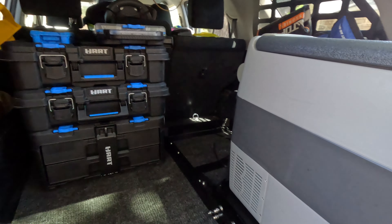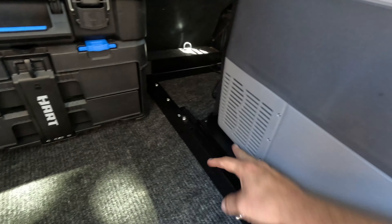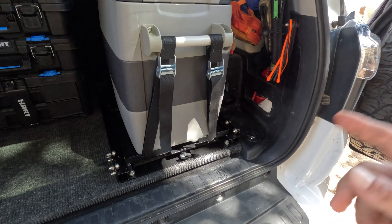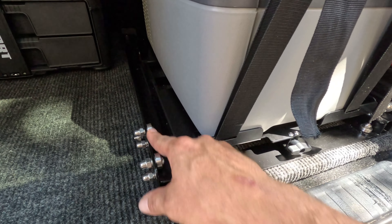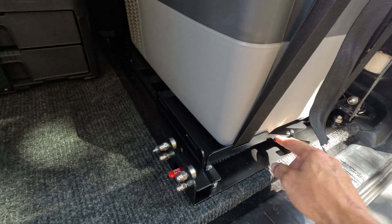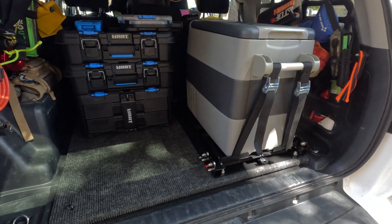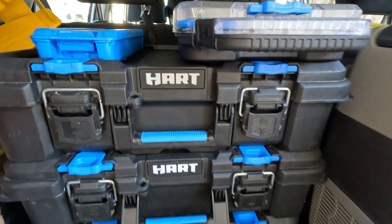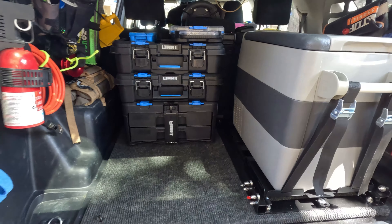Besides the toolboxes, I added a fridge slide to this platform, made by Bougie RV. I don't know how you pronounce it, but it works great. It was easy to mount and it's built very well — it's all steel, has nice bearings, a button to push when you want to slide it out, and a fastener for the fridge so you can run any different size fridge and tighten it down. If you guys want good storage options for your overlanding rig, those toolboxes from Walmart are right there.